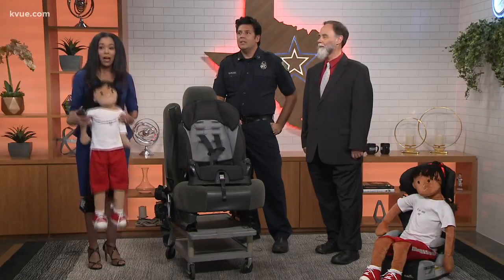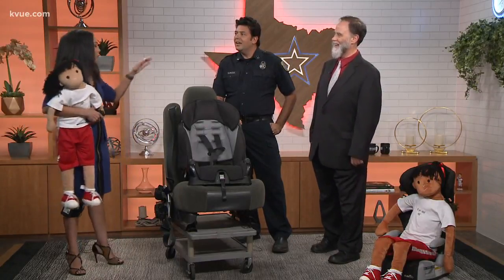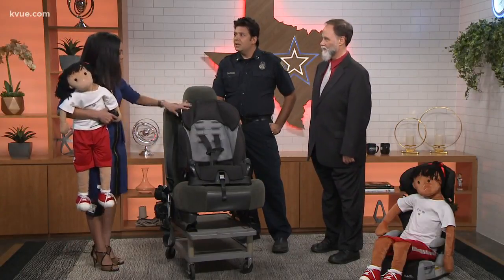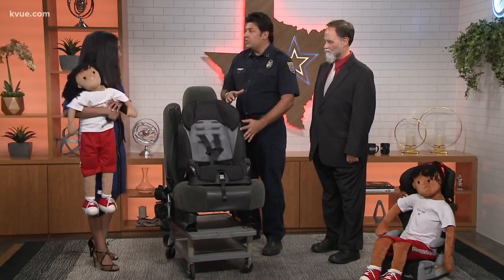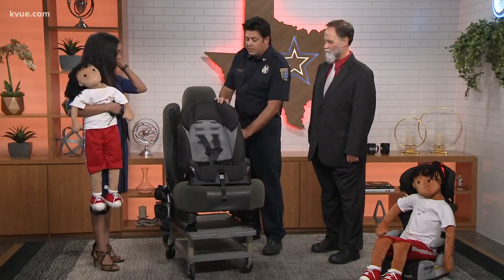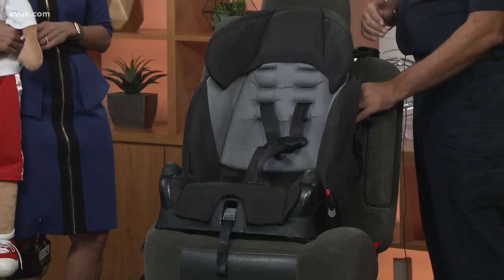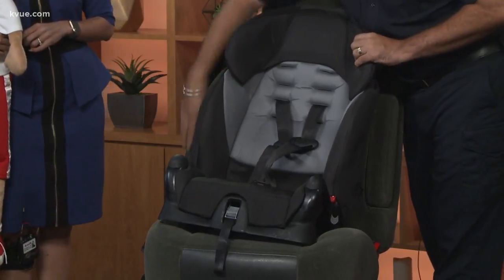First things first — and I'm holding a baby doll representing what a future three-year-old looks like — how do you put that car seat in your car? There are several different methods to install a car seat. You can either use the lower anchors if your vehicle has that capability, or you can use the vehicle seat belt to install the car seat. Here we have a forward-facing seat.